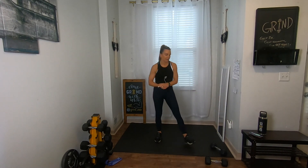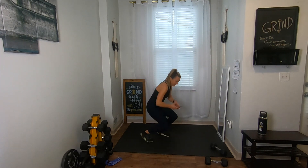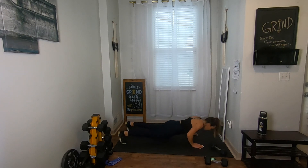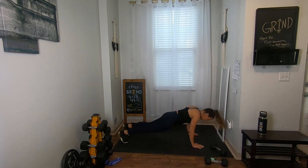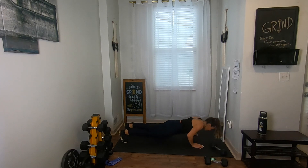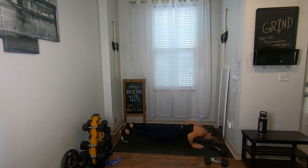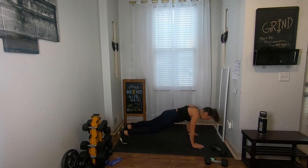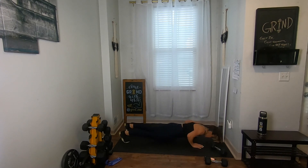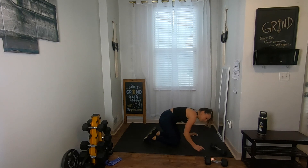Last time of those mountain climbers with that push-up! If you've been skipping push-ups, maybe just throw them in since it's your last one. If you're on your knees — here we go, three, two, one. Push-up, four climbers. This is the last time. Down, up — stay with me, 10 seconds, eight, seven — this one's rough — down, up, three, two, one.